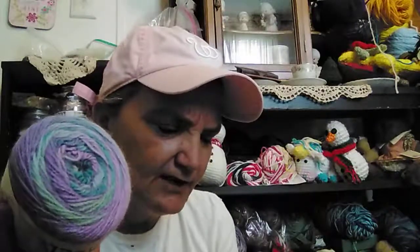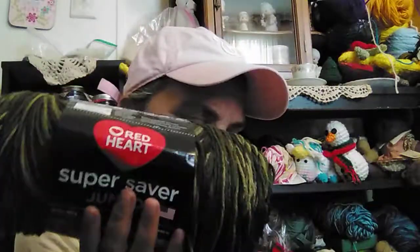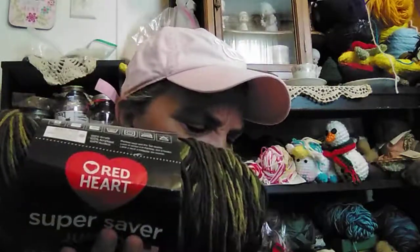These little balls of Ferris Wheel retailed for $3.47 at Walmart, and the big Super Saver retailed for $6.44. So I was pretty happy with that.